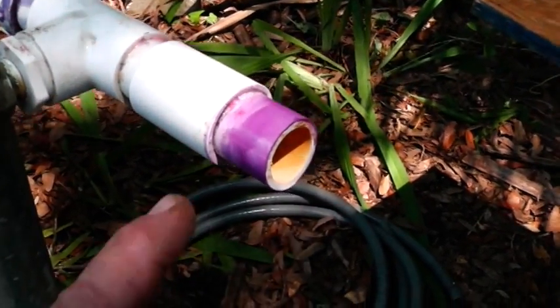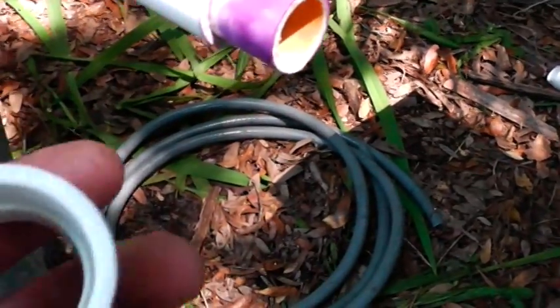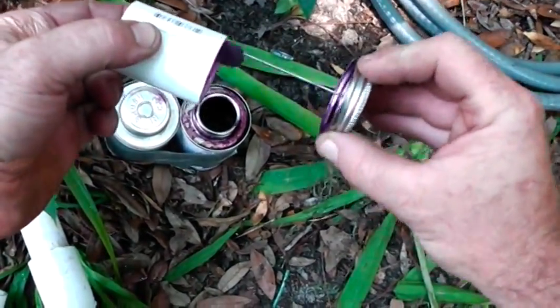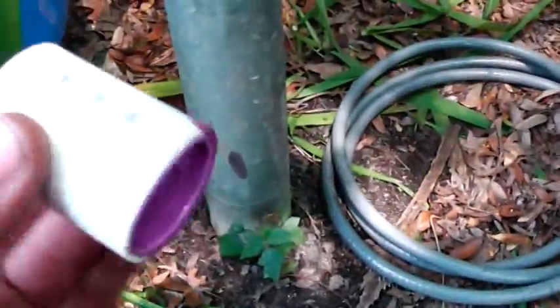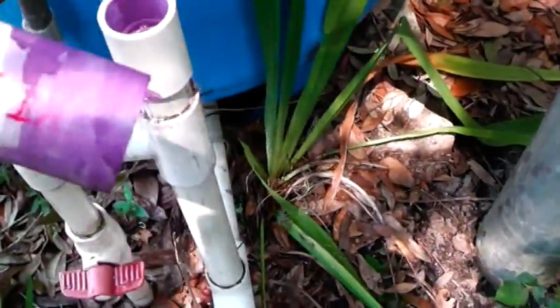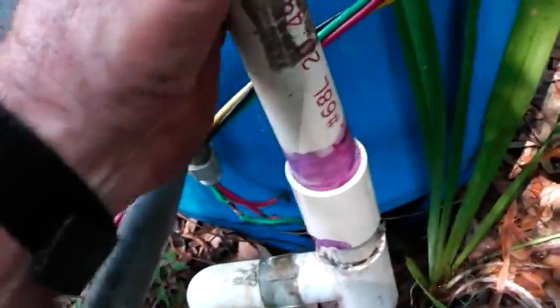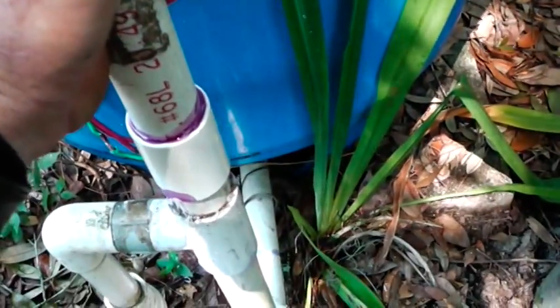One of the first things you'd want to do is put some PVC cleaner around all the connection points — on the inside and outside of the pipe. Just like so, let that dry. Now, this is the way I do it when I put the glue on. What you want to do is put it inside and out, and you kind of twist it and hold it. Because if you don't hold it, this thing will slide out of the fitting right there.